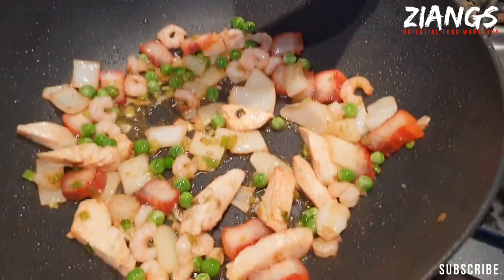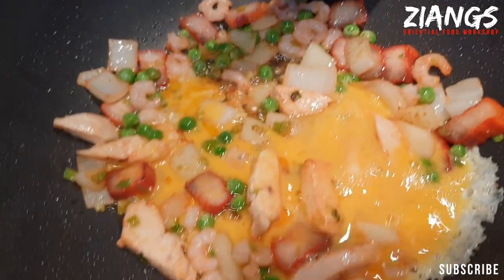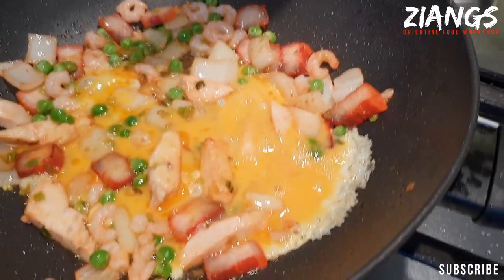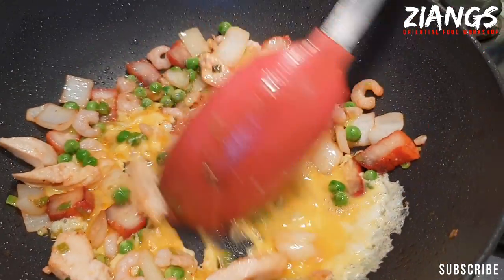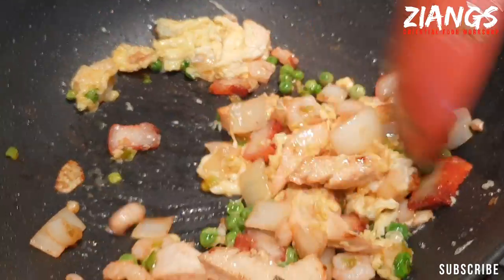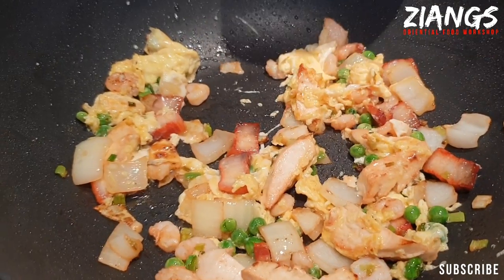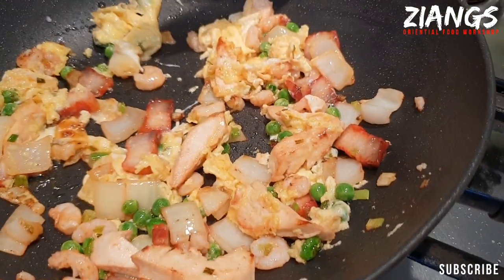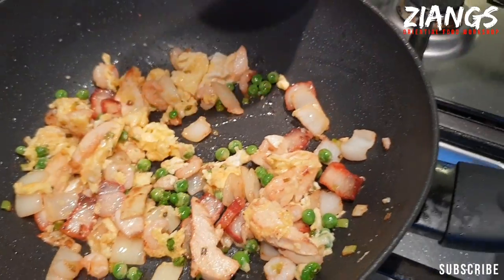Now in goes your egg. You want to leave it for a second to try and make an omelette — you don't want it stringy. If you add your egg after the rice, it goes to little bits. Now you can stir it. Before you add your rice, make sure the egg's fully cooked, otherwise it will tend to go into little bits. Right, it's ready — in goes your rice.